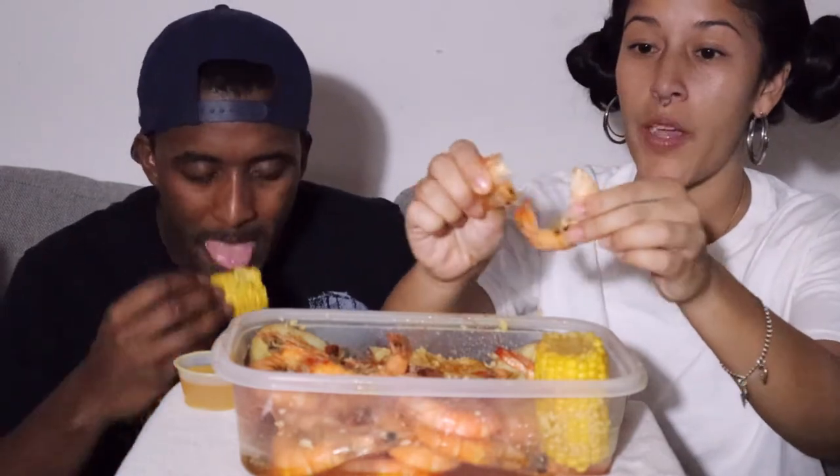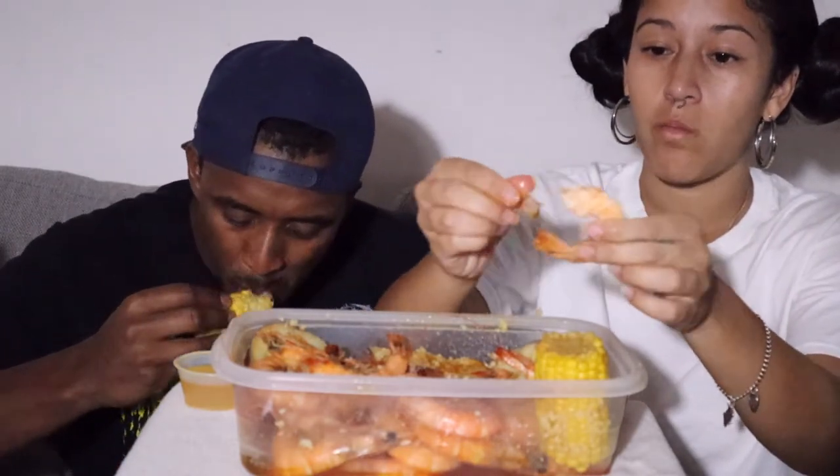I don't usually get corn — let's be honest, I just got it to make it look pretty. I do like corn though. I think that's the first time I've had it from there. It's pretty good, really sweet. I usually just do my head-on shrimp with the potato and call it a day. They already know my order. I go there way too much.